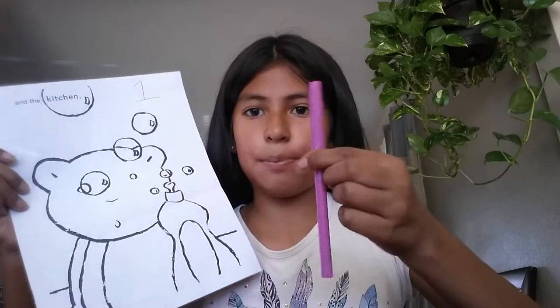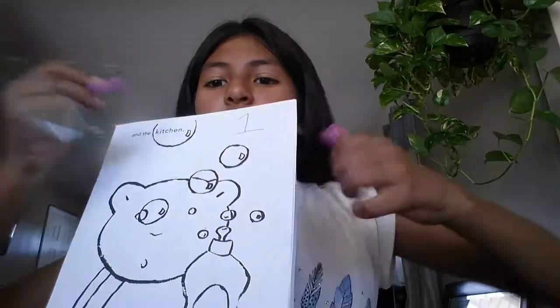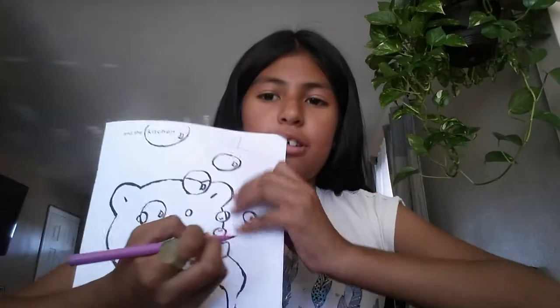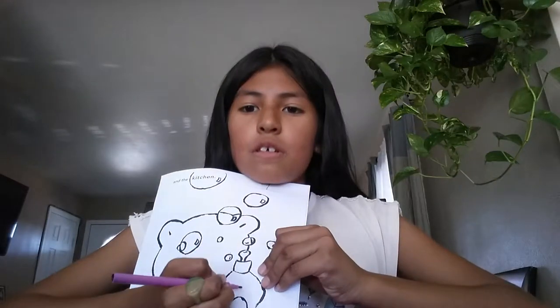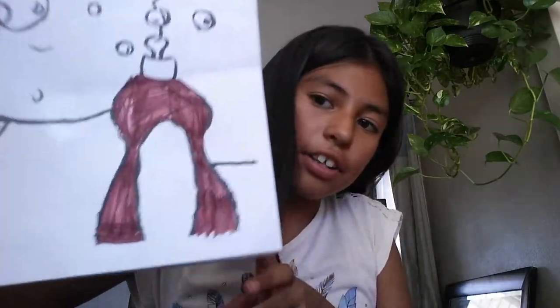First I'm going to start with number one. I'm going to get a pink marker and I'm going to start coloring. I finished some part of it, and this is how this part looks so far — the soap.